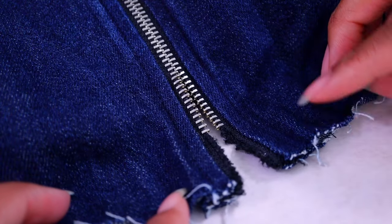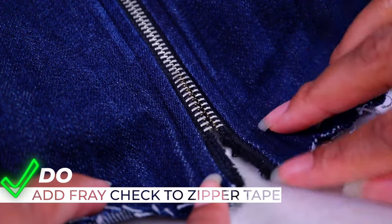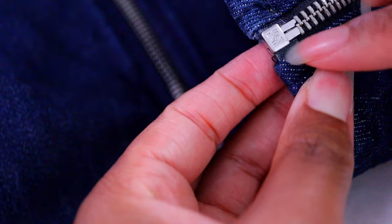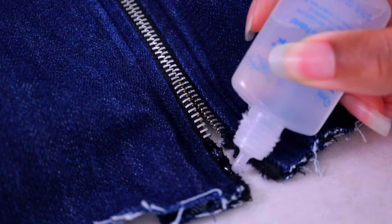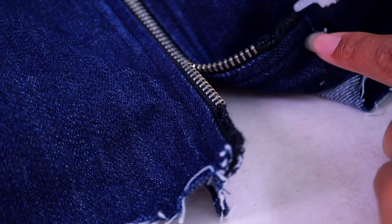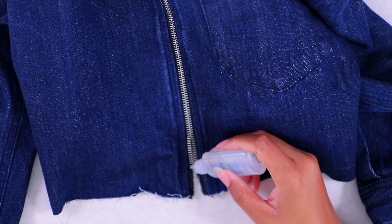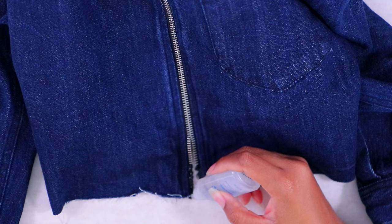Before we go any further, I'm going to apply some fray check — that's not something you have to do, but I'm trying to replicate that plastic coating that comes on the end of all zippers. We're trying to replicate that using fray check. Do my best not to get any on the zipper itself, but I want to get it all on the tape ends. You can find this at your local Walmart, craft store, or fabric store — it causes the ends not to fray so that the pieces we're about to add don't slip off.